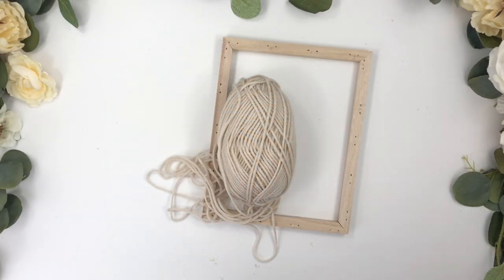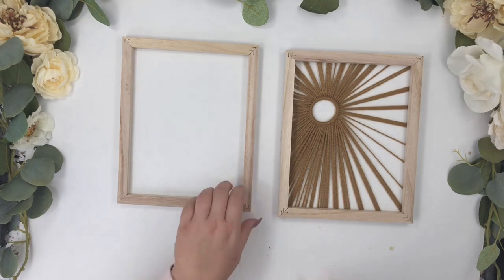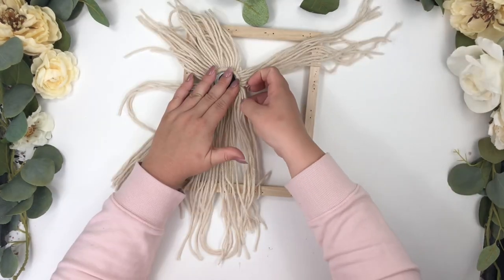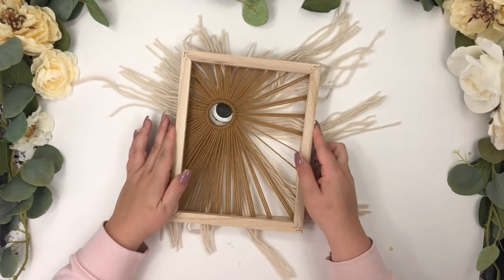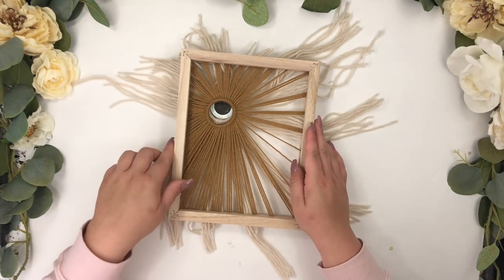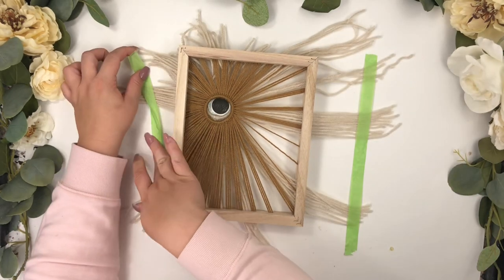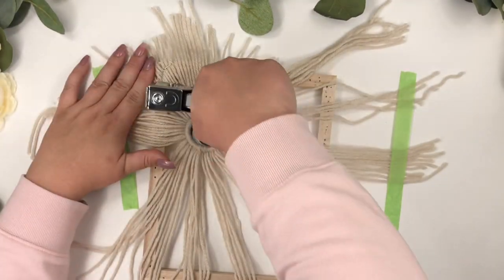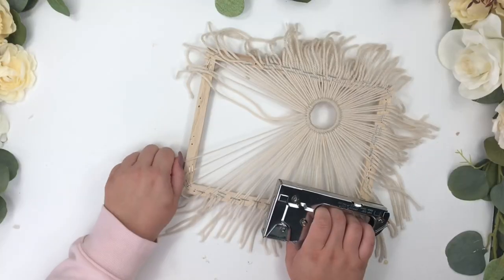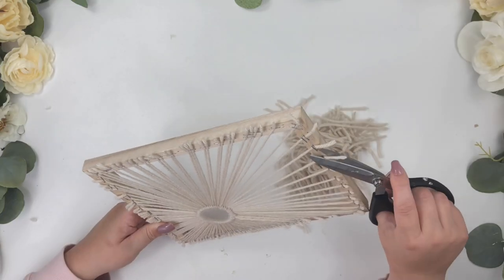For this frame I used a lighter color yarn, also from Dollar Tree. I wanted the circles next to each other, so once I flipped this frame to the back, I placed the ring on the left side and repeated the same steps. Before stapling, I placed the other frame on top to make sure the circle was centered correctly. I'm making the smaller side fuller and stapling less yarn on the longer one — they don't have to be exact, but I want them to look similar.